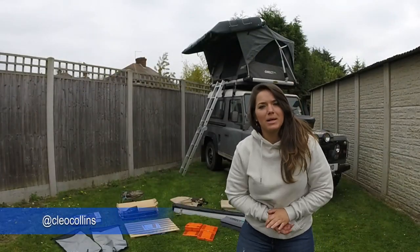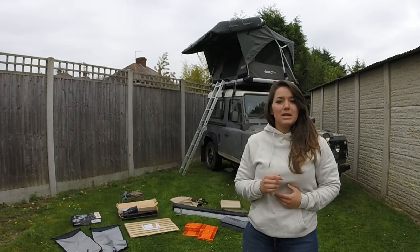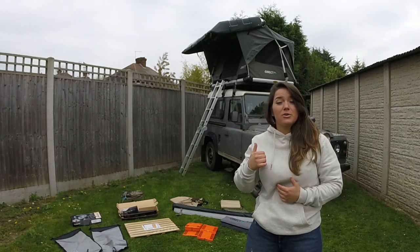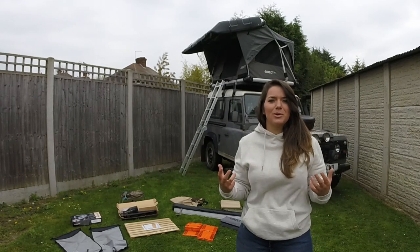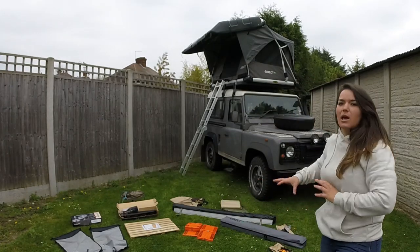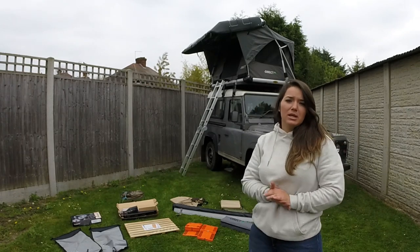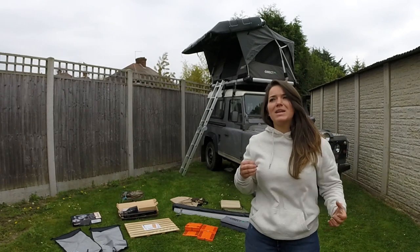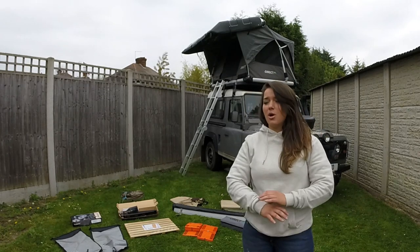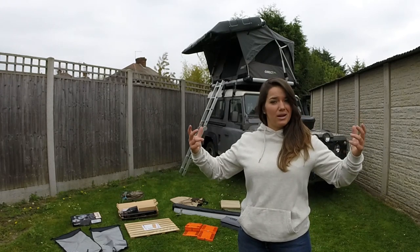Hey guys and welcome back. My name is Cleo and this is Cars and Bras YouTube channel. If you guys recently saw my last video where I fitted the roof tent, I also tried it out in my back garden because we're still in lockdown. Now I've gone out and bought some more accessories for the actual camp setup, and today I'm going to put all this stuff on, see what it's like, and if I need to purchase anything more. So once lockdown is finished, I can just know I've got everything together ready to go.